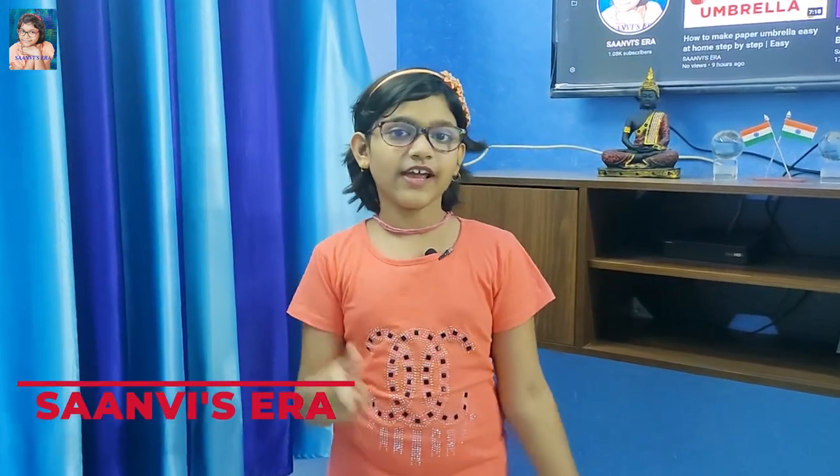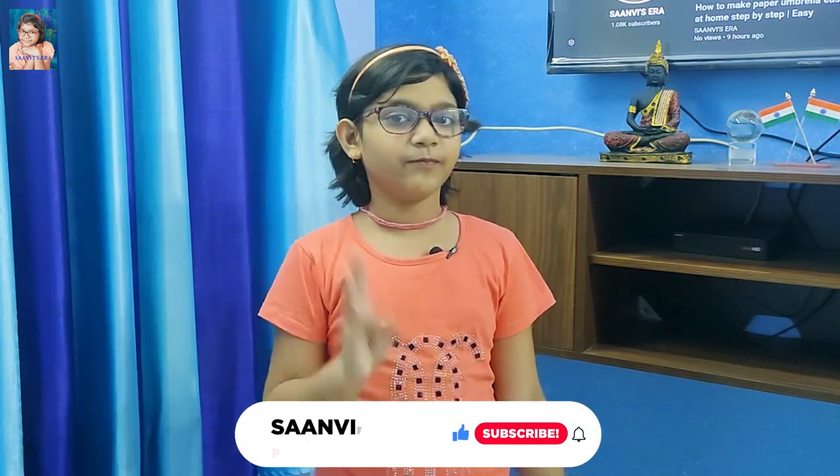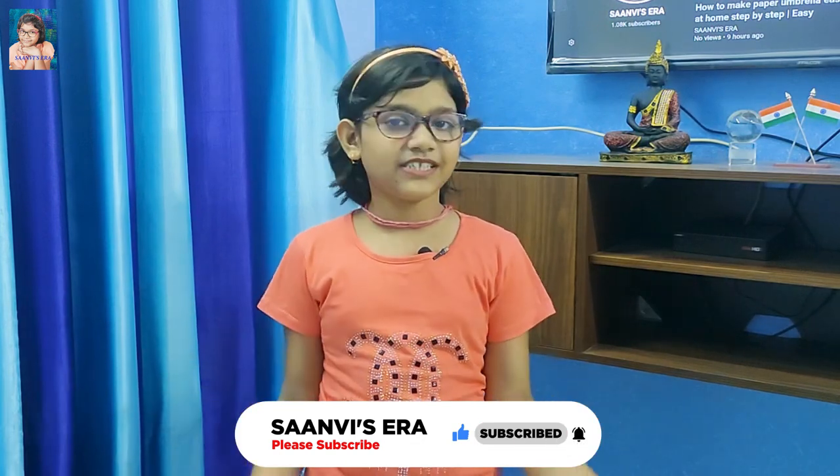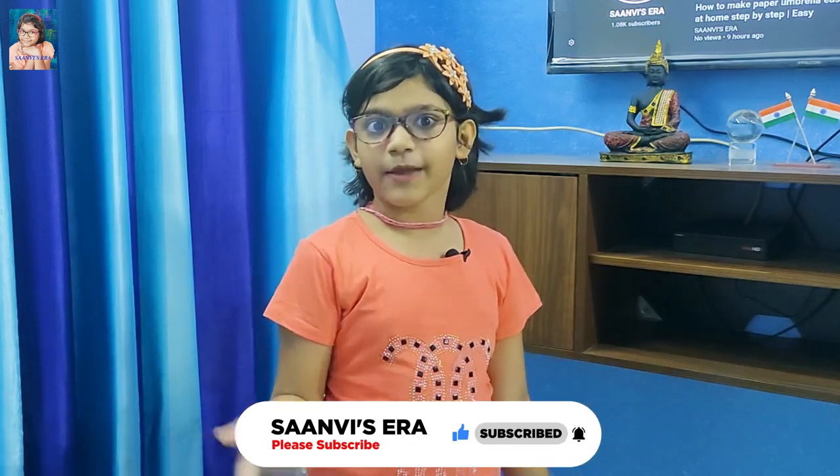Hello friends, welcome to my channel Sound with Era. Today I am going to show you how I make different kinds of slimes - some clear, some colorful, and some crunchy. If you like my video, subscribe to my channel, press the bell icon, place your valuable likes, and comment how I made that slime.